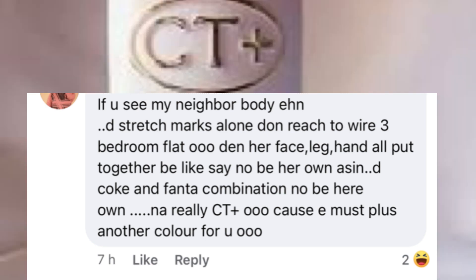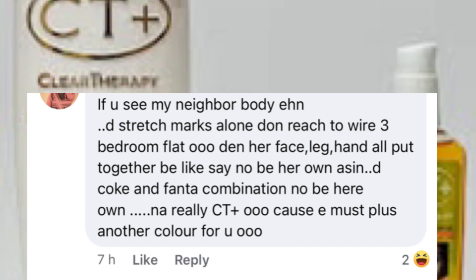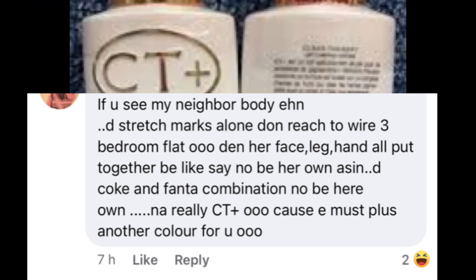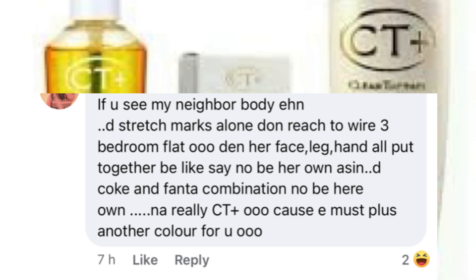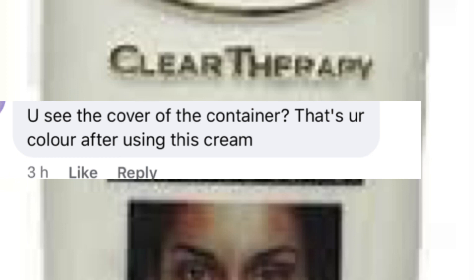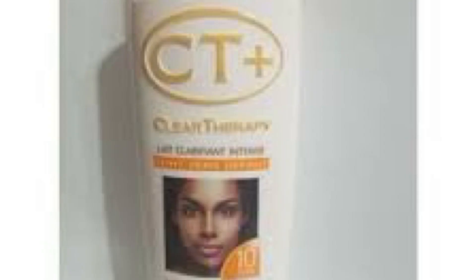The next review says: 'If you see my neighbor's body — the stretch marks alone could fill a three-bedroom flat in Plateau. Her face and legs all put together look like they're not her own, like a Coke and Fanta combination.' Because of course City Plus must plus another color! And then someone else said: 'See the color of the container? That's how your color will look after using this cream.'